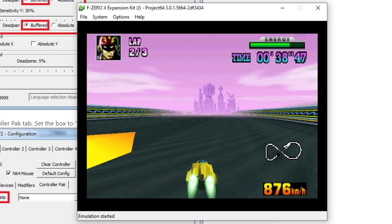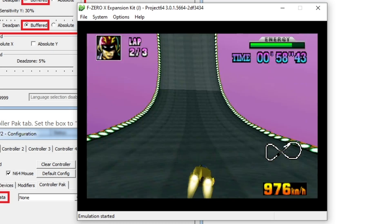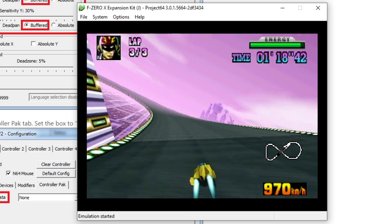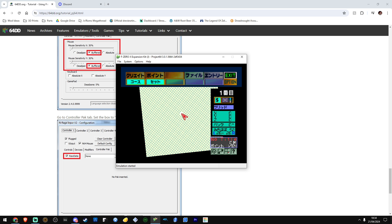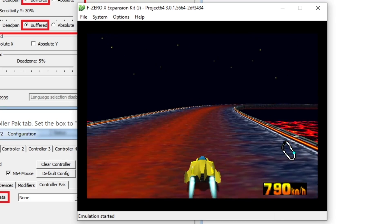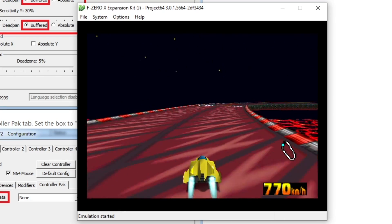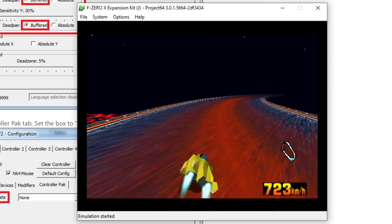The F-Zero X expansion kit is one thing I really wanted to try. F-Zero X is one of my favourite racing games of all time. In this, it gave you the ability to basically make your own vehicles, which was cool — it is kind of limited, there's no great detail, but it's still cool. There's also the track editor, which I really wanted to have a go at, but being that I don't speak Japanese — shock horror, I know I barely speak English — that was one of the big barriers for me.